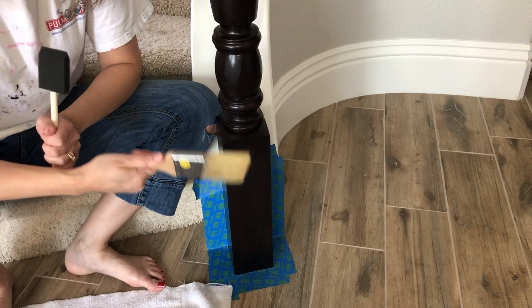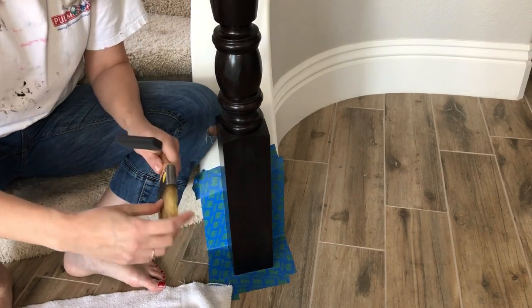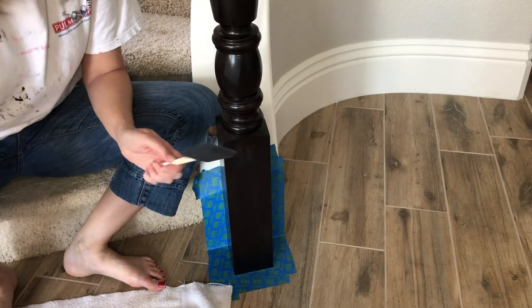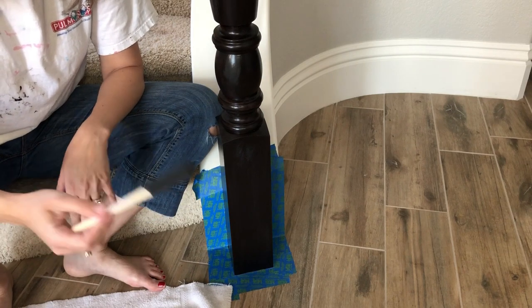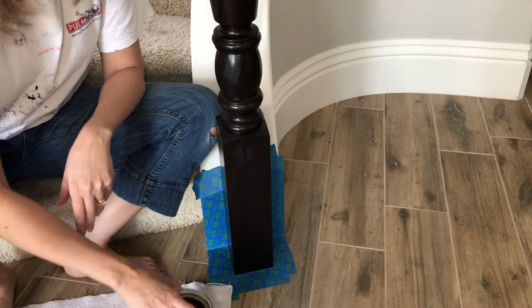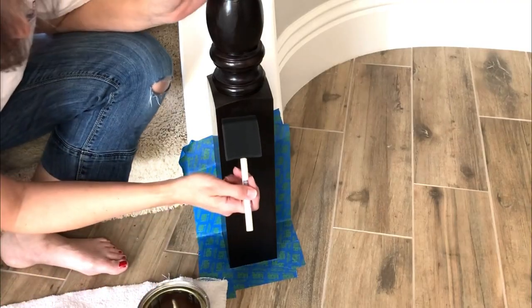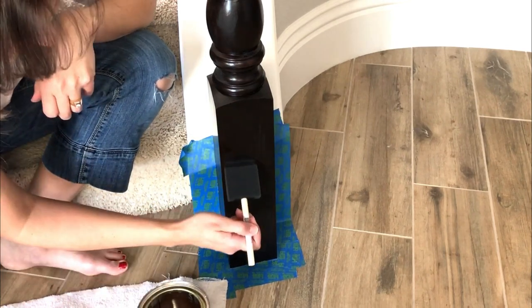Instead of using the natural bristle brush — which even after cleaning with mineral spirits has gone completely hard — I'm using a cheap foam brush, and it works so much better. I can throw it away and get another one tomorrow for the next coat. No worries about washing it. I can also control a lot better how much polyurethane I'm getting on the brush, which really helps with drips.